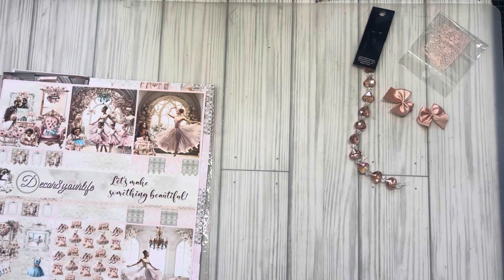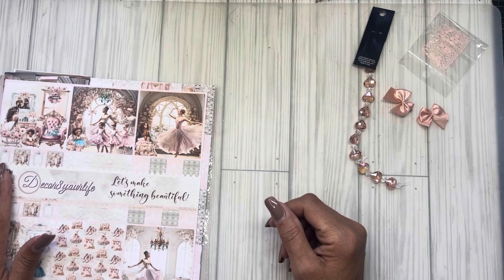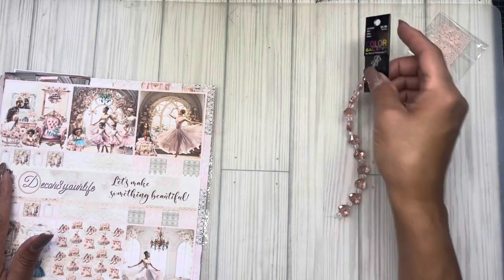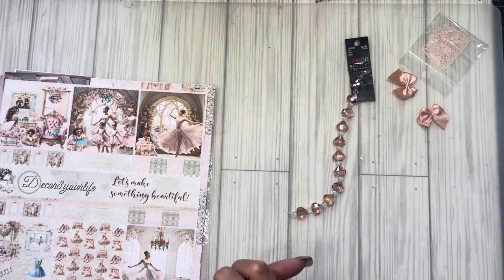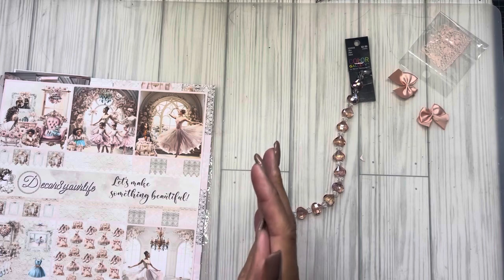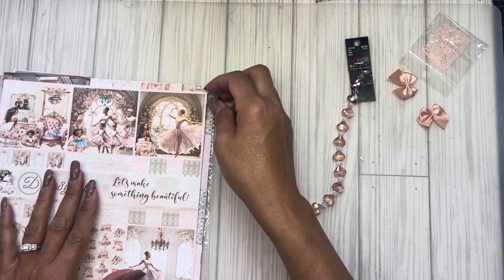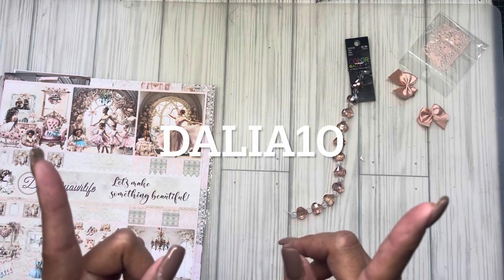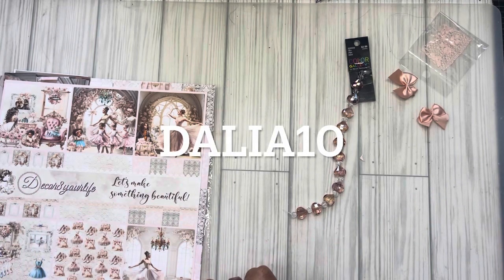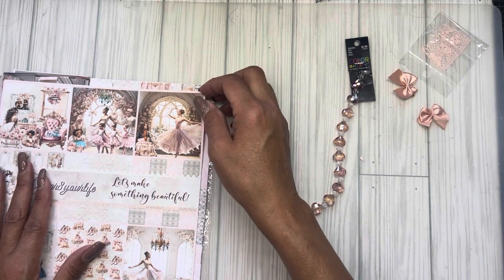Hello everyone, I hope you guys had an amazing weekend. Today is the day that we reveal our big project for Decorate Your Life here on YouTube — Etsy and her website utilizing her digital collection, her new one which is called From Cradle to Stage. Of course, all links are in my description box. My discount code will be up on screen: DAHLIA10, as always it will save you ten percent.